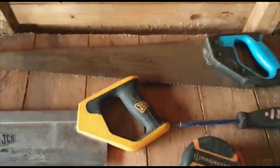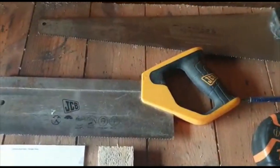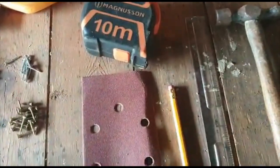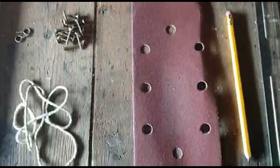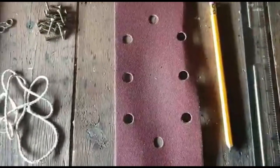Tools that you will be requiring: you've got a saw — I've got two saws there, a large one and a small one — a tape measure or a ruler, pencil, hammer, a screwdriver if you're using screws, and a piece of sandpaper to smooth it down afterwards.